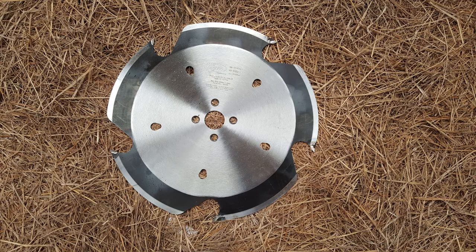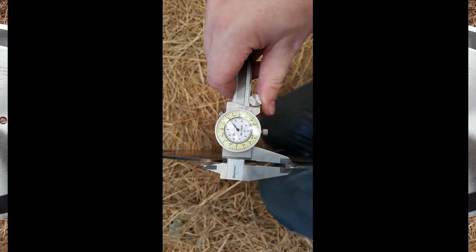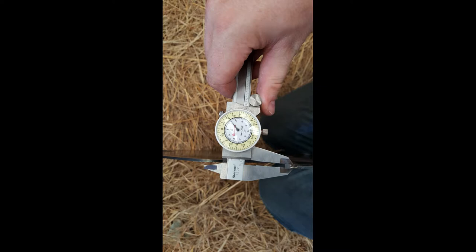The first picture is the TurboKerf blade. You'll notice that it has five teeth instead of the original, which had three. The second picture here is me holding the calipers on it.